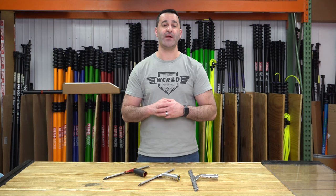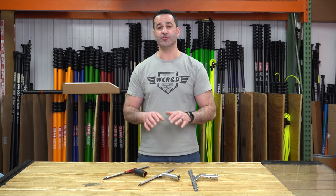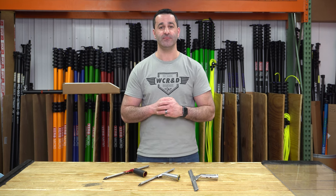If you're finding the repetitive motions of window cleaning are starting to take a toll on your wrist or your hand, consider checking out these ultra lightweight aluminum complete squeegees. You can find them all at windowcleaner.com.